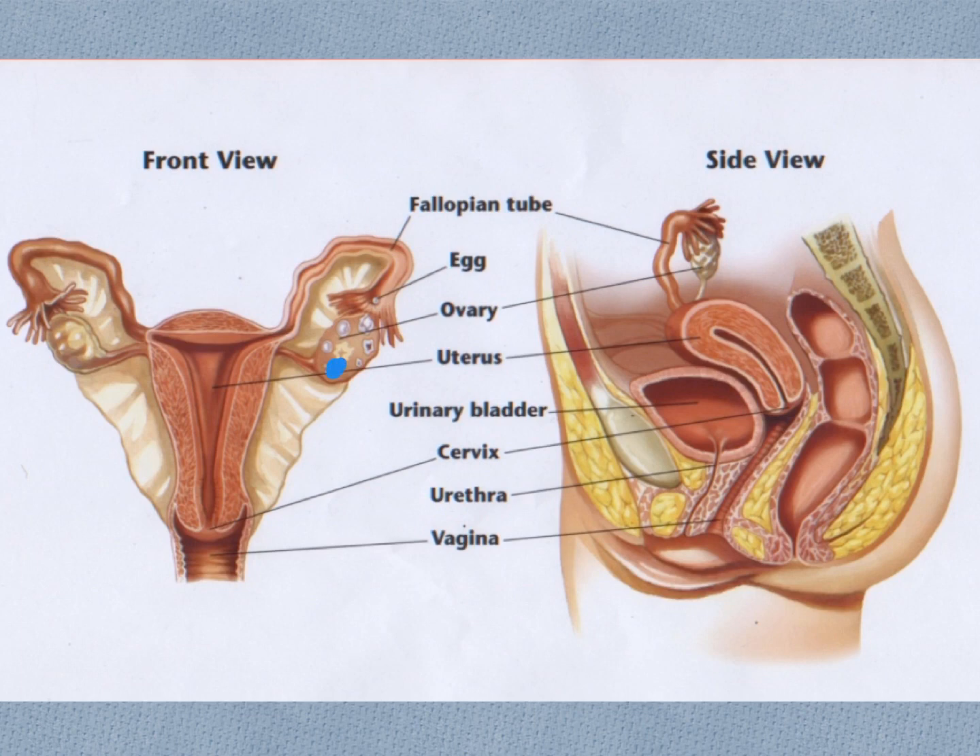To recap: the ovum starts in the ovary, matures inside its follicle, bursts from the follicle when fully matured, and is swept up by the fimbriae into the fallopian tube, where it travels to the uterus. If fertilized — which happens in the upper two-thirds of the fallopian tube — it will attach itself into the uterine wall. If not fertilized, it will either disintegrate in the uterus or be shed with the uterine lining, the endometrium, during menstruation, exiting through the cervix and vagina.